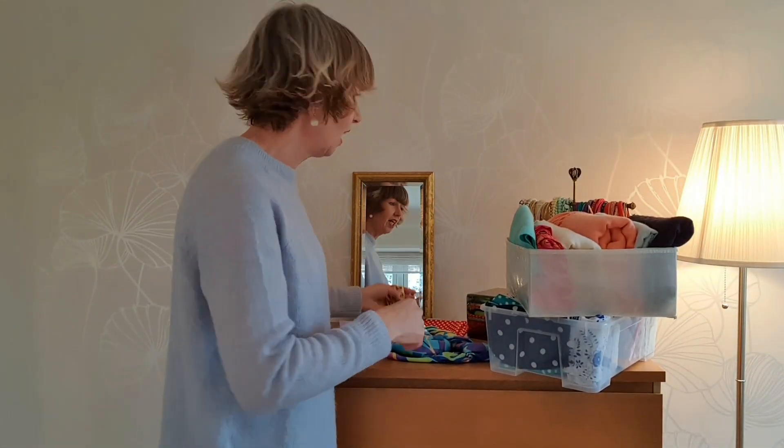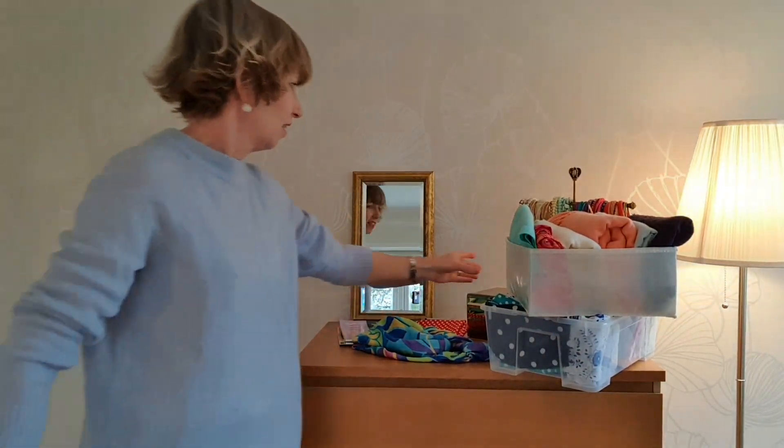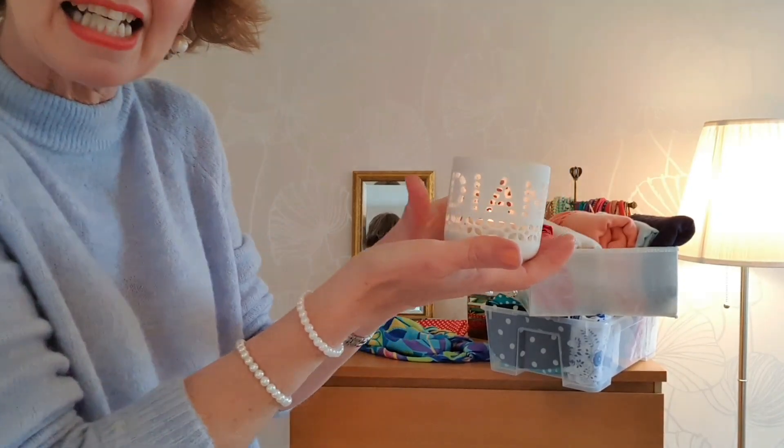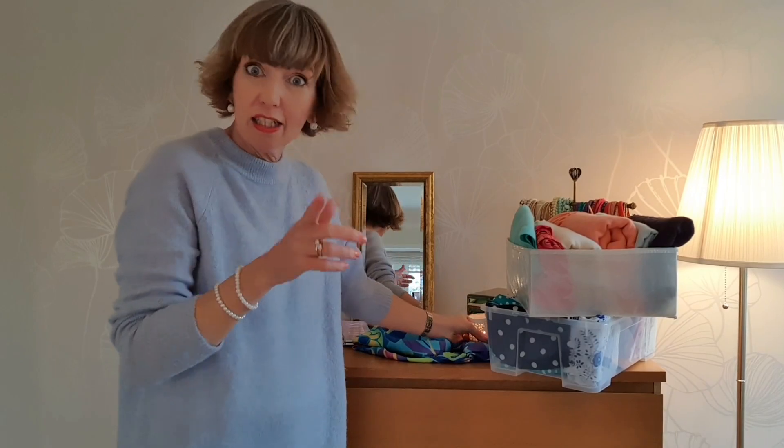I like to get as many of my clothes as possible at clothes swaps or at charity shops — let's recycle those things. I'm going to get my necklace back together, and all I've got left to say to you is live long and prosper. May the Danish sugar be with you. And I shall see you tomorrow. Bye for now.